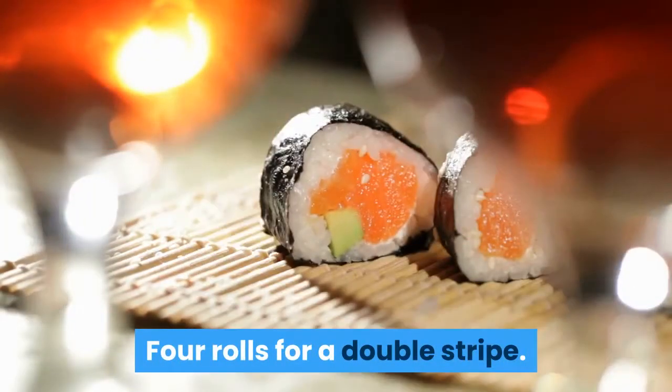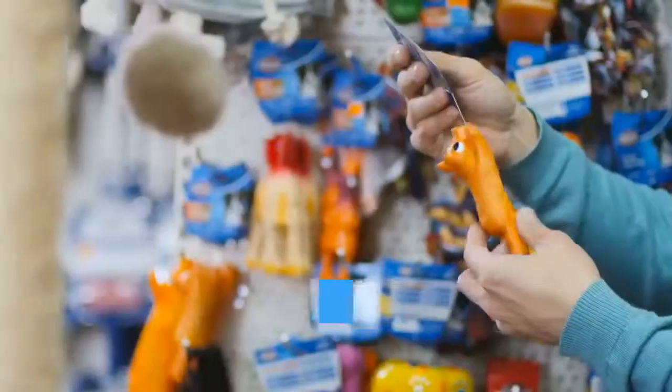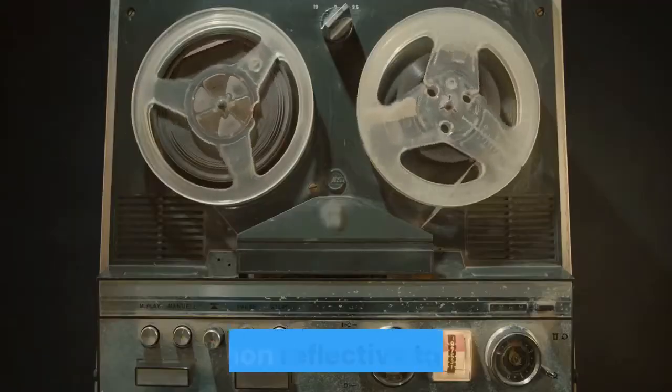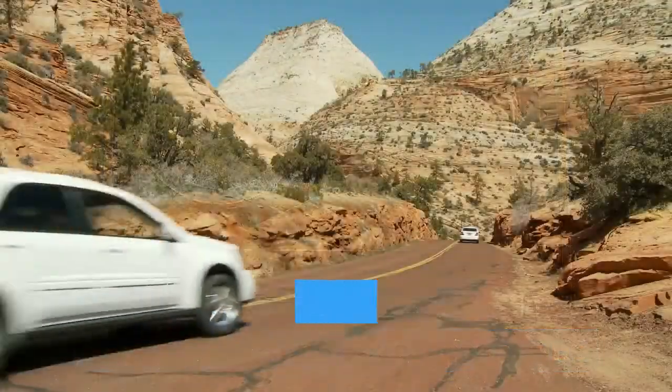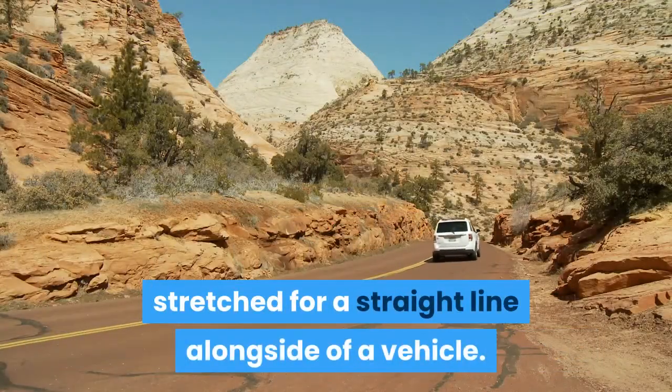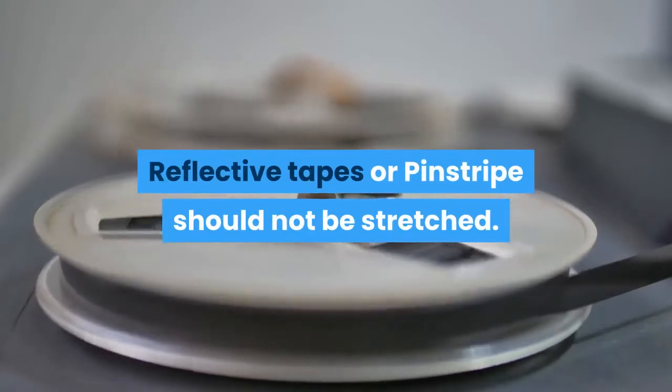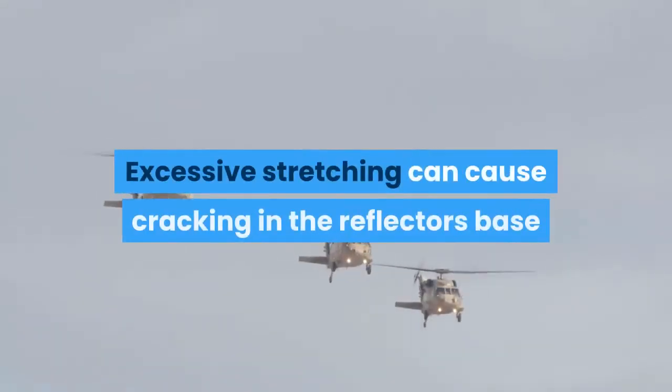Measure correctly: for an average car, you will need two rolls for a single pinstripe, and four rolls for a double stripe. Note that different tape brands have varying tensile modulus. Generally, non-reflective tapes can be stretched for a straight line alongside a vehicle, but reflective tapes or pinstripe should not be stretched, as excessive stretching can cause cracking in the reflector's base and will damage the tape.